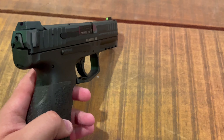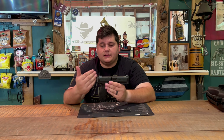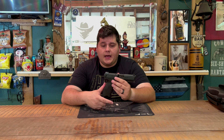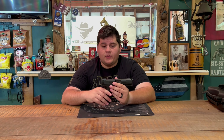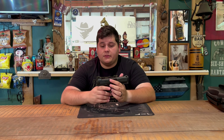This is a striker-fired pistol and is really the first H&K pistol of this type that I've actually ever reviewed — not counting the SP5. I picked up this one and a P30 to review, and we'll have the P30 review out as well if we haven't already. We'll also have a VP9 versus P30 comparison review, so stay tuned for that.